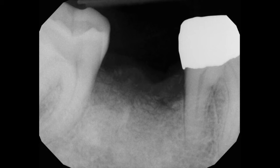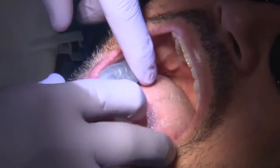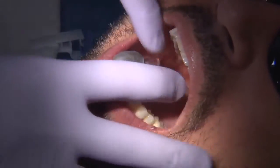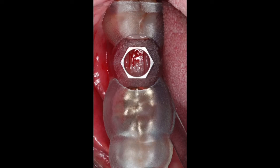Let's take a look at a guided implant surgery case where a patient presented with tooth number 31, which was missing for a long time — many years. I took the patient through a cone beam CT scan and a comprehensive exam, and I wanted to fabricate a guide for a guided surgery.